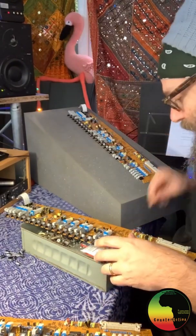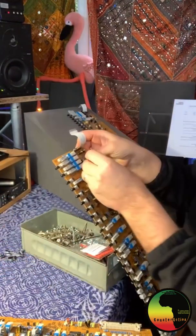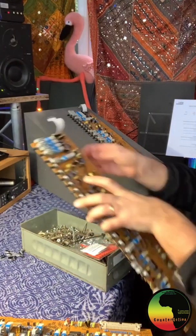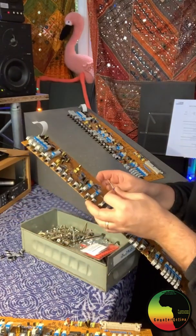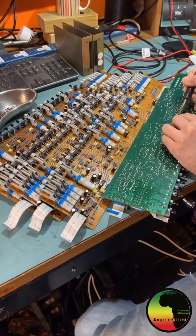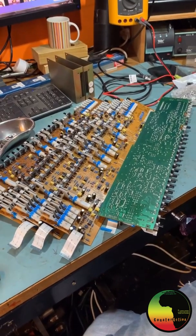Much like every other time, I'm looking at this one for reference and putting the four caps that we're missing in — the long one goes to the positive. I'm placing them and then Tim will get on with soldering them in.